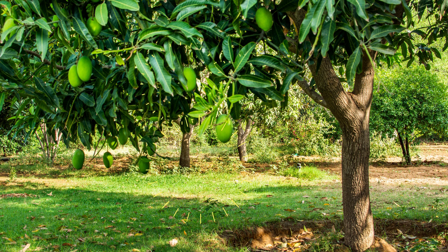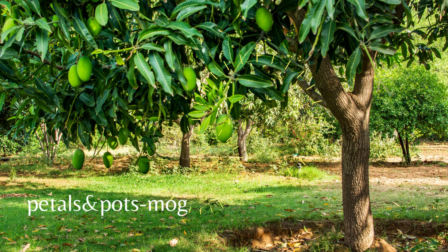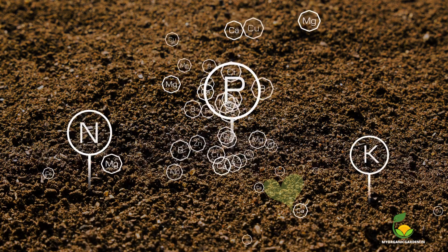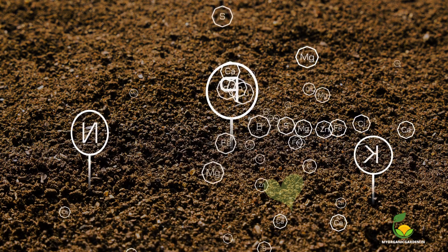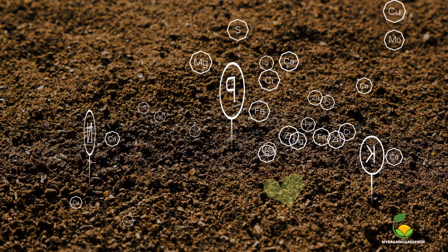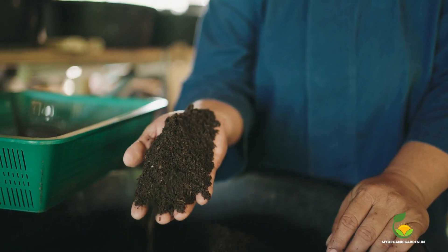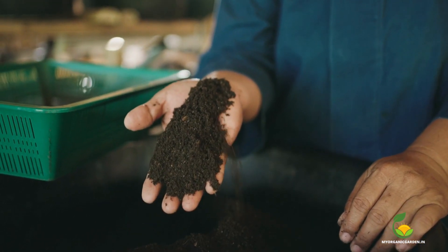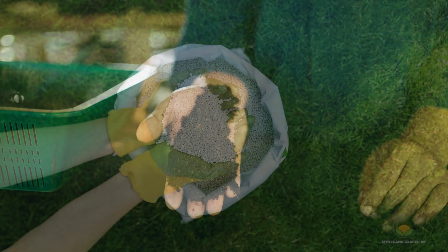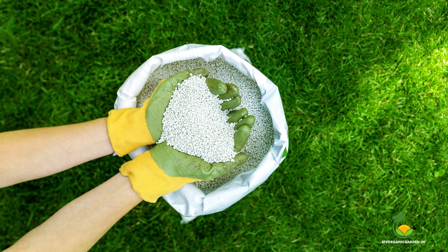Hi everyone, welcome to our channel, Petals and Pots. Today, we are going to show you how to fertilize your mango tree using homemade fertilizers with easily available ingredients. These homemade fertilizers can provide your mango tree with a nutrient boost while being cost-effective and environmentally friendly. Let's explore a few homemade fertilizer recipes for mango trees.